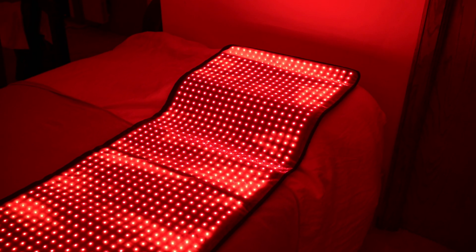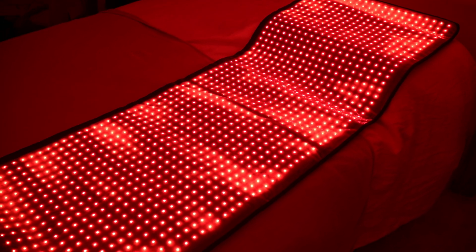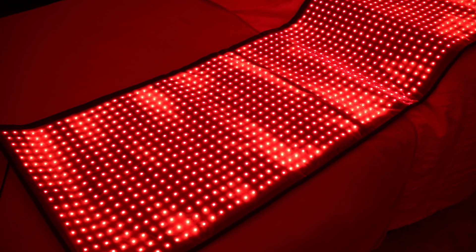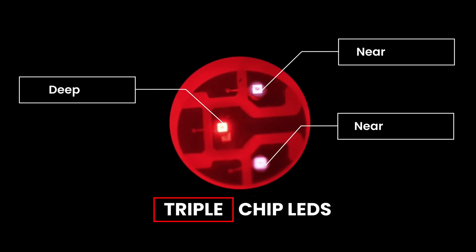Now let's talk about performance. Shown here at the maximum intensity setting, the mat has a total of 3,740 LED chips. Zooming into the mat, you'll notice that each diode contains two near-infrared chips and one deep red chip.